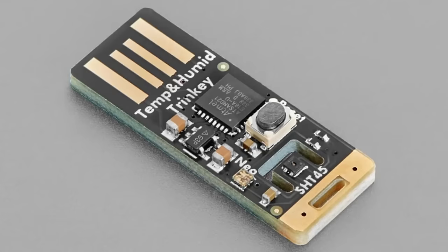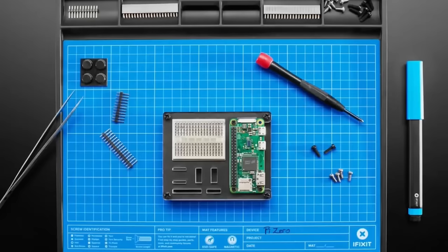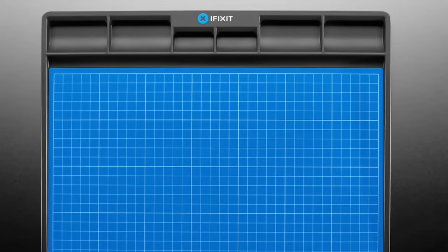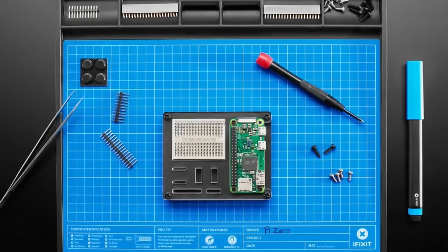Next up, one of my favorite companies — iFixit, always fighting for right to repair, and they also make some really great products. They have new stuff we can carry; we already stock some spudgers and toolkits. This is their magnetic mat with an ESD bin area. You can write on it with a marker and it has a beautiful blue architectural background.